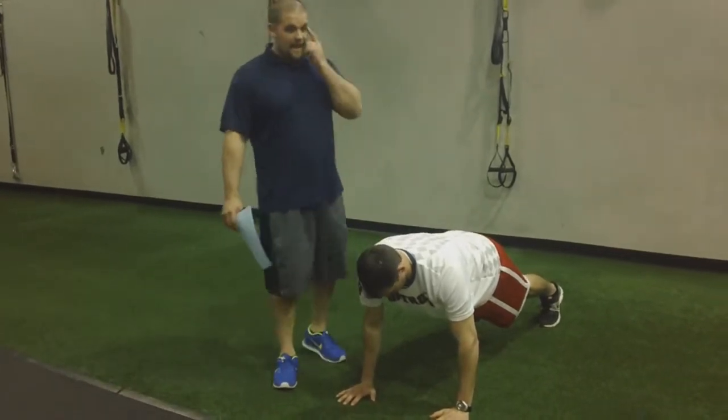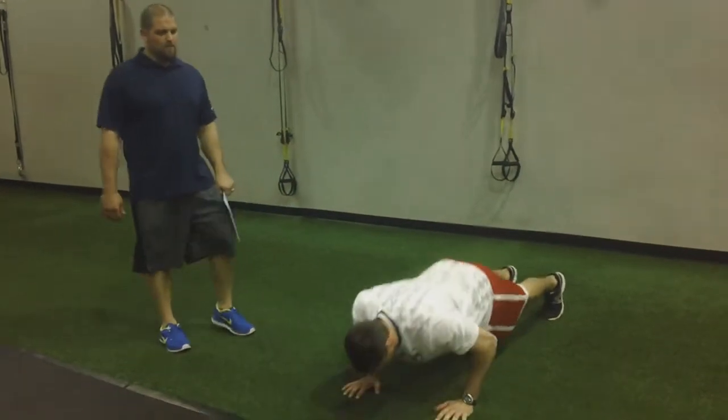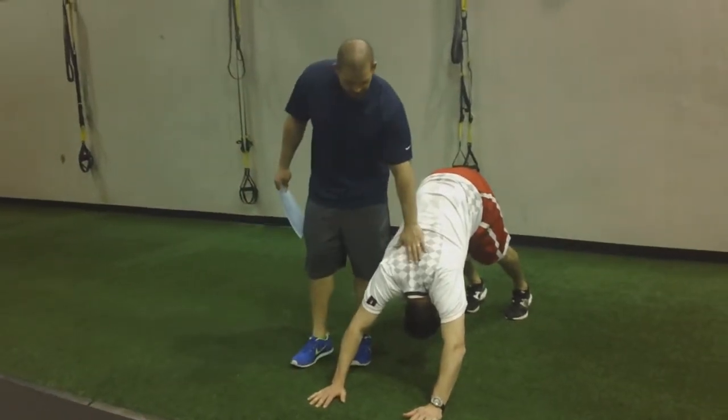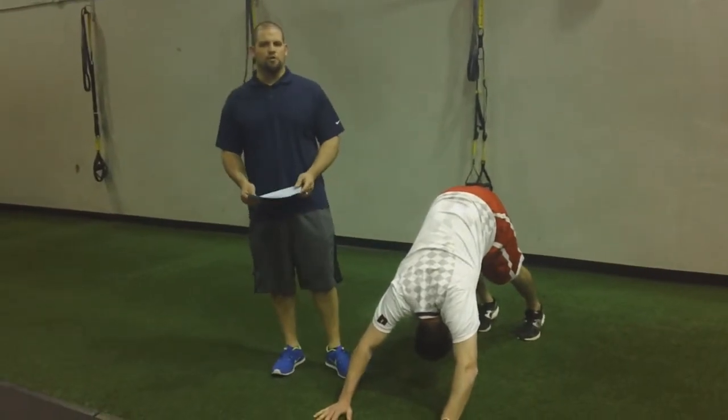Chest tucked into the neck. From here, you're going to go down into a push-up, take it back up, and as you come up, you're going to push back, coming into flexion with the arms, pushing the head through, trying to get that stretch and increasing that range of motion.